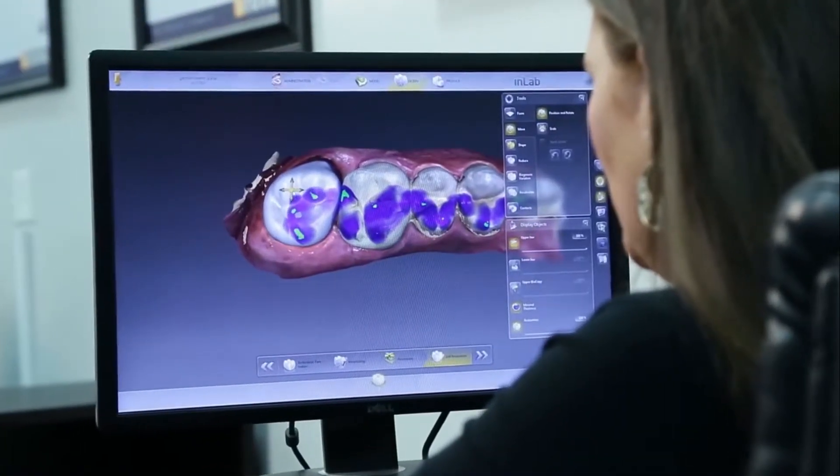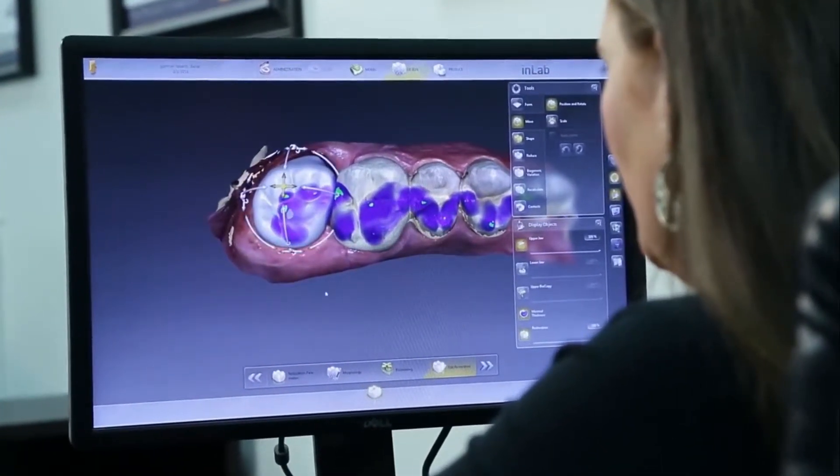Here you're getting a full contour zirconia and I'm sending it to the back. It's milling and then you process the color, the shade, everything — and out the door. You can have it out the door same day.